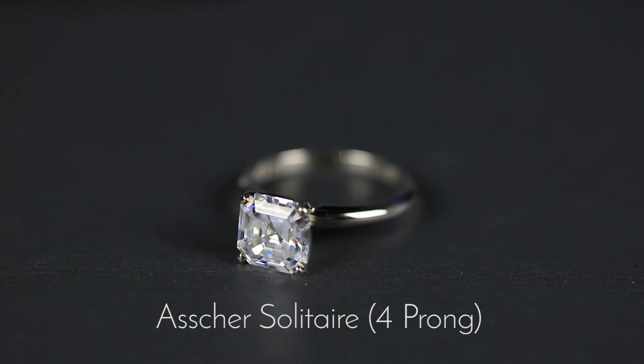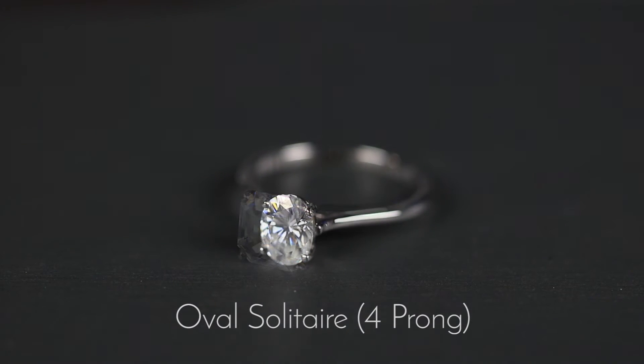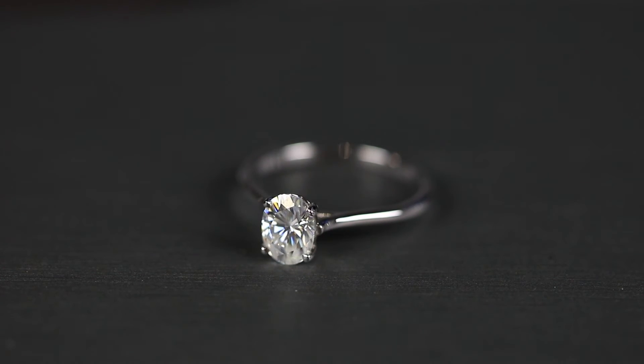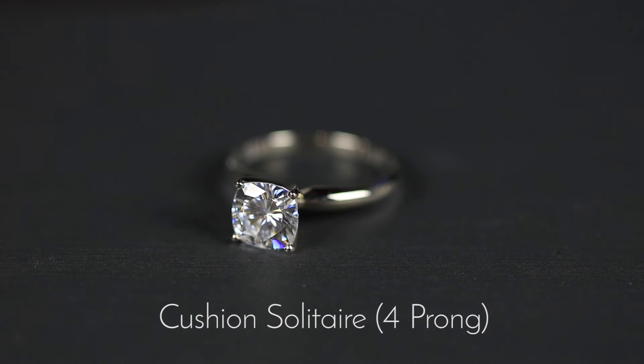The idea of a solitaire ring is to have a plain piece of metal when it comes to the shank or the band, and also a plain piece of metal when it comes to the prong type, with a specific center stone. It could be a round shape, an Asscher shape, an emerald, a cushion — what have you. The idea is to make sure that the ring showcases the center stone. To keep a very classic look, the center stone is the centerpiece of that specific look and feel, and it's actually a very popular design.